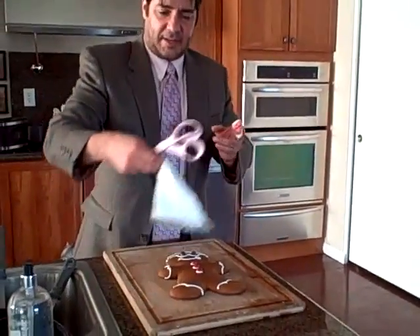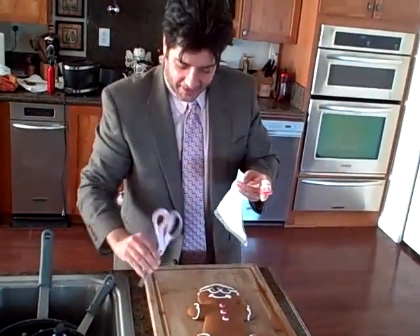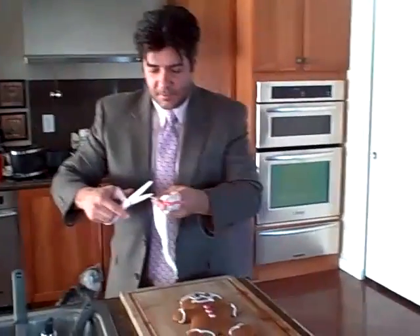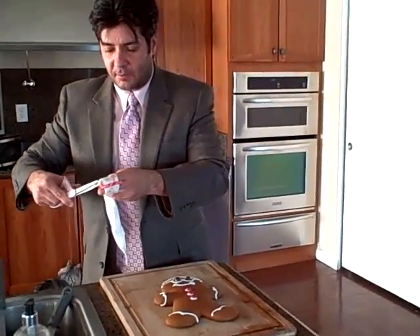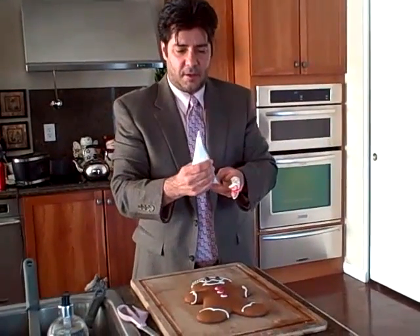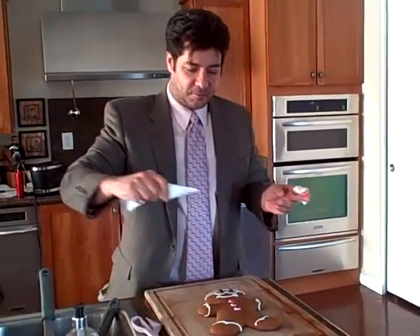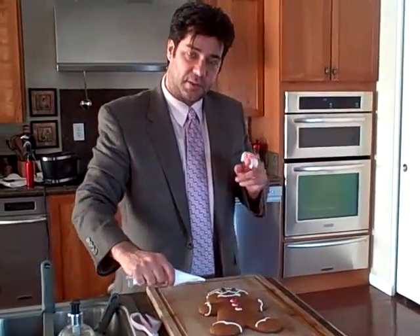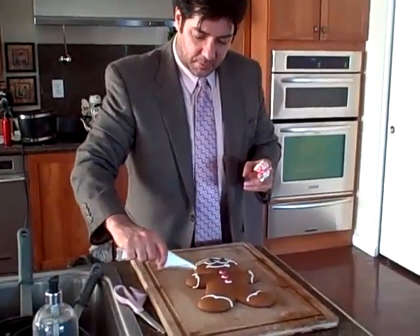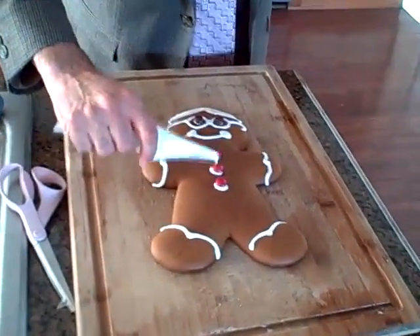And we have the icing that I had made last night. We're going to put it in the bag and cut a little piece of the wrapper like that. And what we're going to do is squeeze out all the juice onto the cookie. As you see, previously I already had made some little marks on the hands and the foot and the belly button.